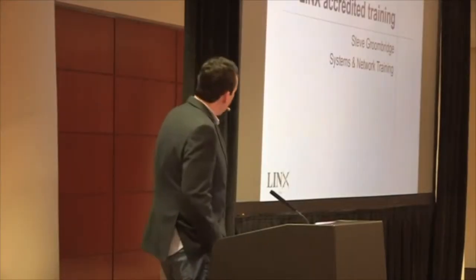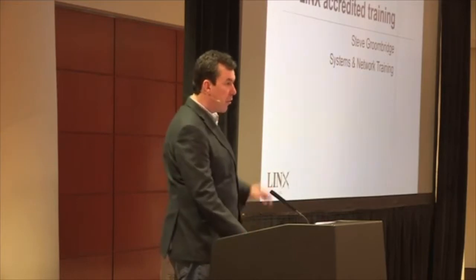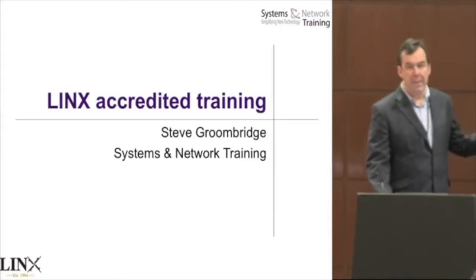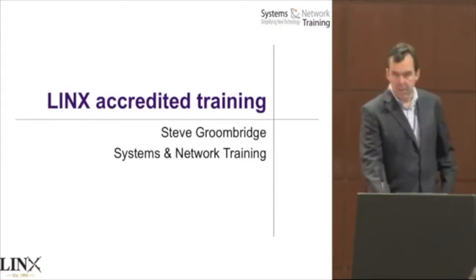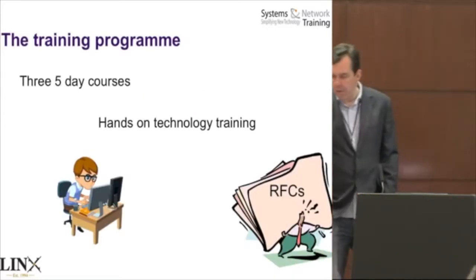My name's Steve. I'm from a company called Systems and Network Training. I do training now and then, less so these days, but what I'm here to talk about is the Lynx accredited training program. I think a lot of you know about it already, but some of you are new. So here we go.